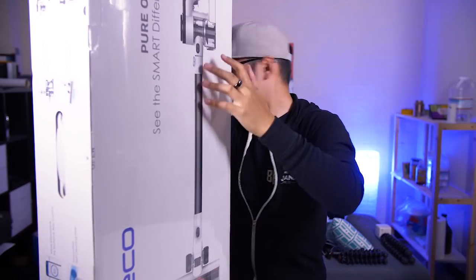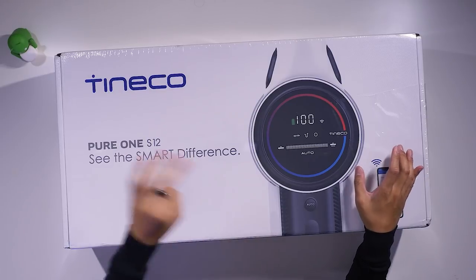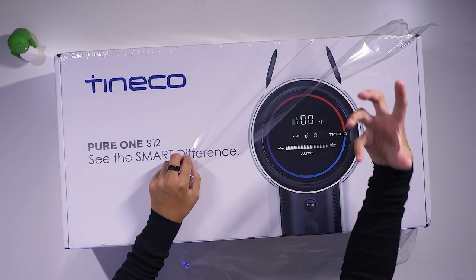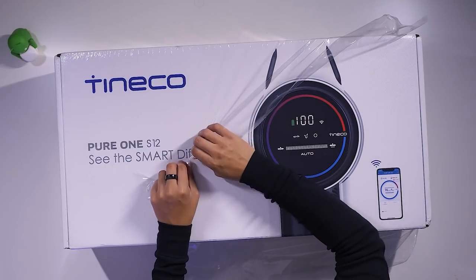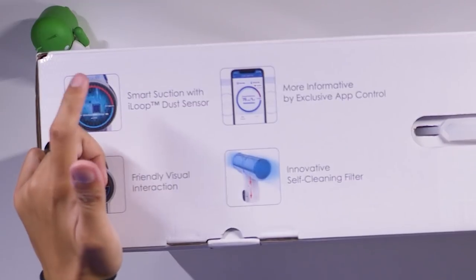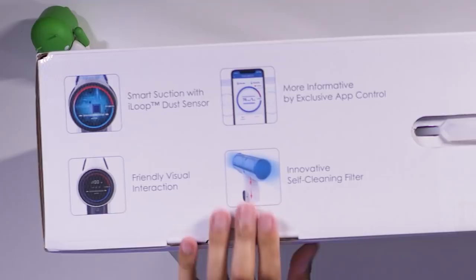The Tineco Pure One S12 is a smart vacuum that came out a little while ago in China and is now available on Amazon in three different versions. I've got affiliate links in the description below. This is not a robotic vacuum that goes around autonomously — instead, it smartly understands how big the particles are it's cleaning up and changes the suction power accordingly. There's a smartphone app so you can see that changing in real time. It features smart suction with an eye-loop dust sensor, app control, a 450-watt digital motor, and two 2500 milliamp-hour detachable batteries.